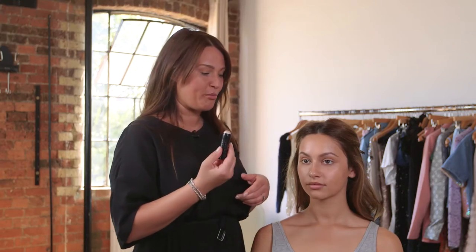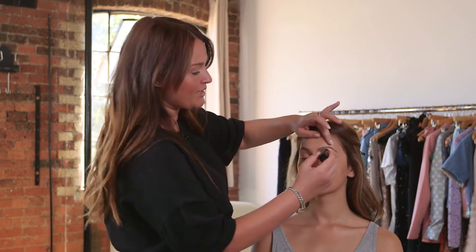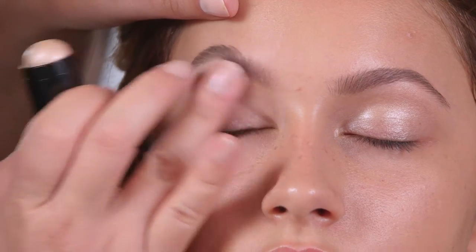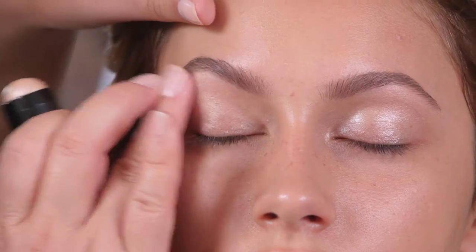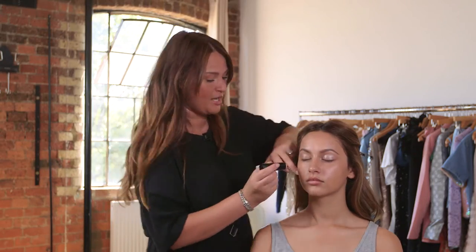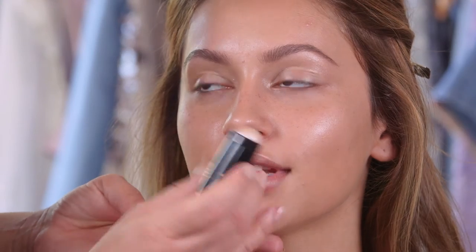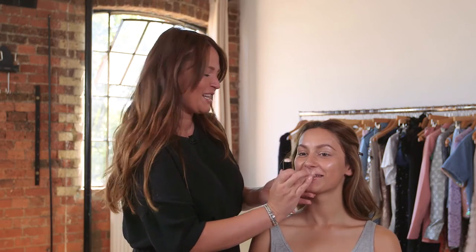Okay, so I'm going to move on to eyes now. Over Abby's eyes I'm going to use an illuminating strobe cream — all I'm going to do is smooth out the creases first, draw it all over the eyelid, and then use my finger to pat it out. I'll also take it down the cheeks while I'm here. I always like to put a little bit over the cupid's bow as well because it gives you fuller lips — we always want bigger lips!